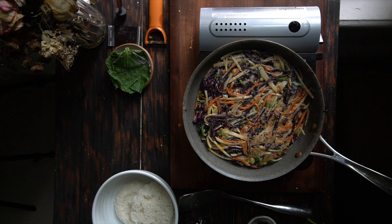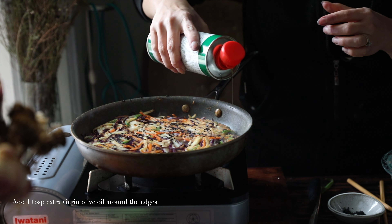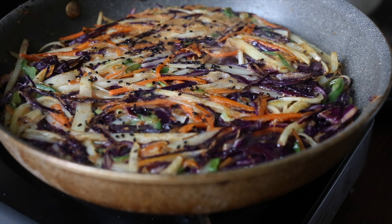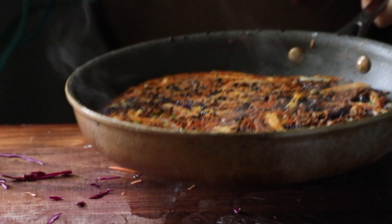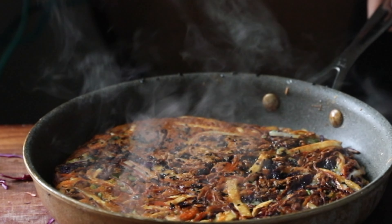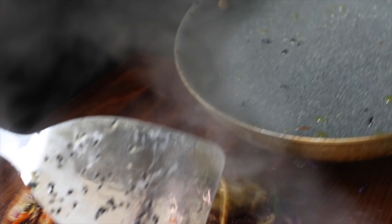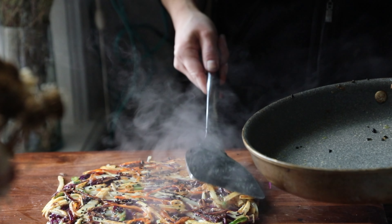We're going to cook it again for another minute or so before adding another tablespoon of extra virgin olive oil — you can use any vegetable oil — around the edge. Flip it again, and look at that golden color. It's just so beautiful. Then we're going to take it off the heat and out of the pan, but I'm going to let it sit on my cutting board for a bit before I try to cut into it.